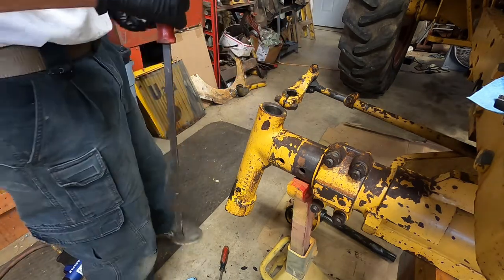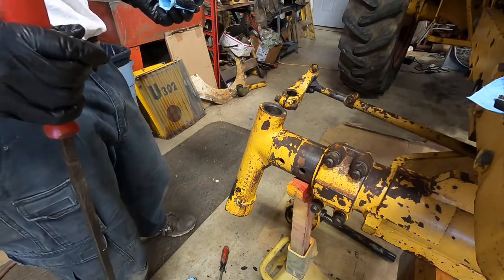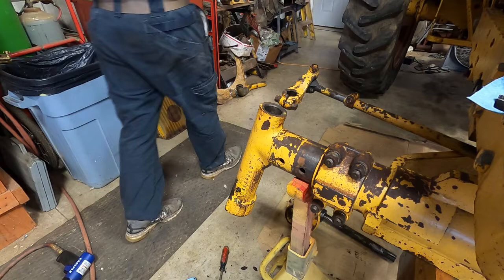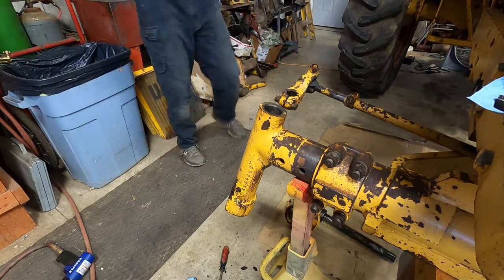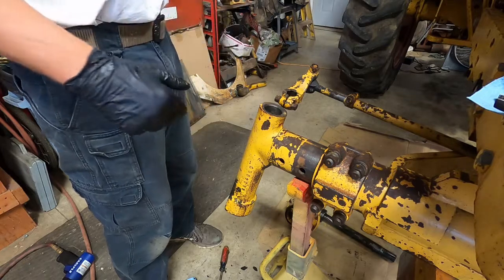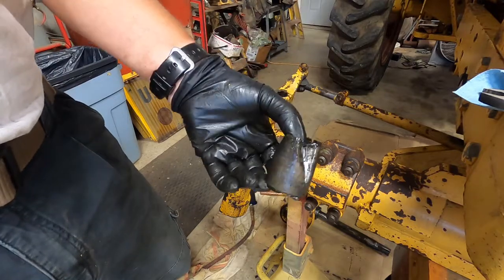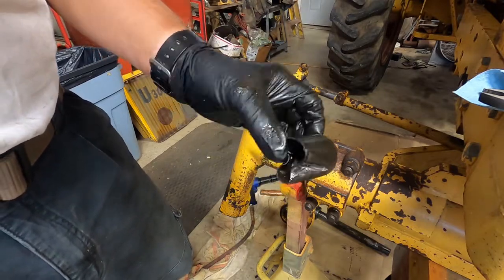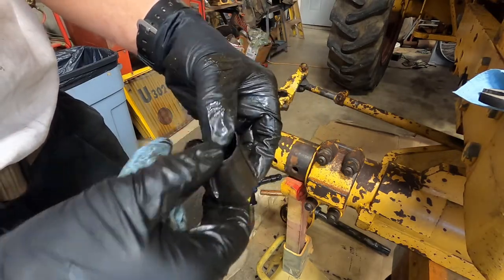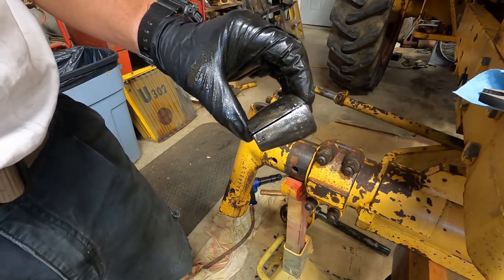So now we'll mess with the bottom side. I'm probably not going to film the bottom side because I've got to lay on my back and it won't make a very good video. I'm going to do the same thing on the bottom side, get it in there, and get that bushing out. Got the bottom one out. You can see where I ran the air hammer up to deform it. These look like they were split - the new ones are not split like that.